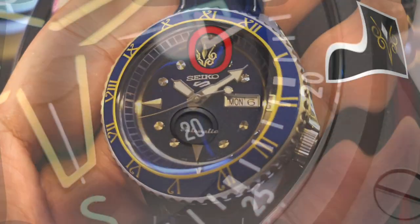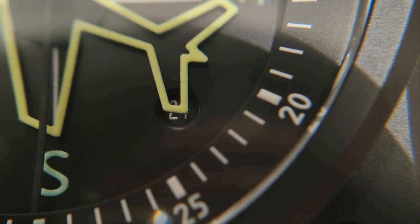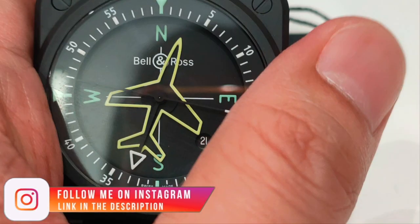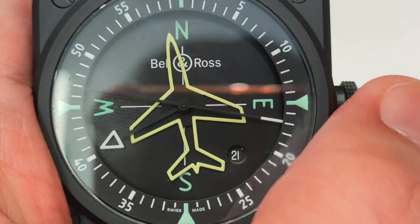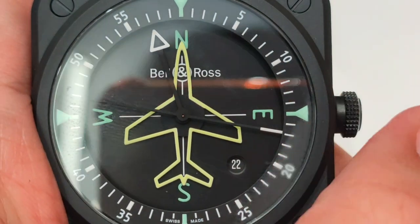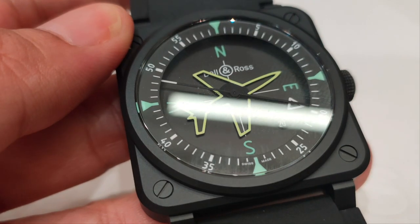Now for the dislikes. One, the small date at the 4:30 position often gets blocked by the hour hand due to the sheer size of it. Two, the date change isn't the most accurate — when changing the date using the minute hand, the date starts tilting at 11:35 PM and snaps at 11:56 PM. Three, the AR coating on the flat sapphire crystal could be better.